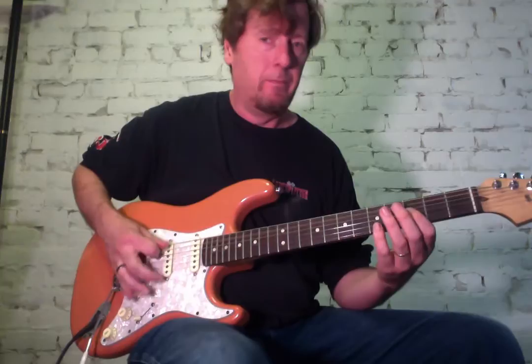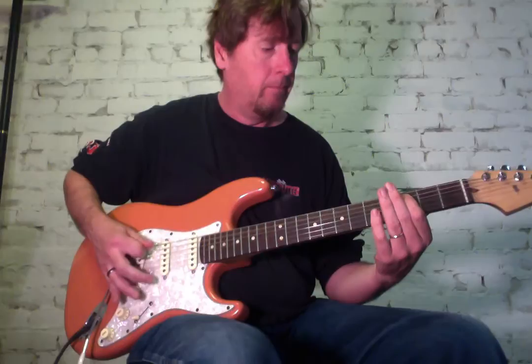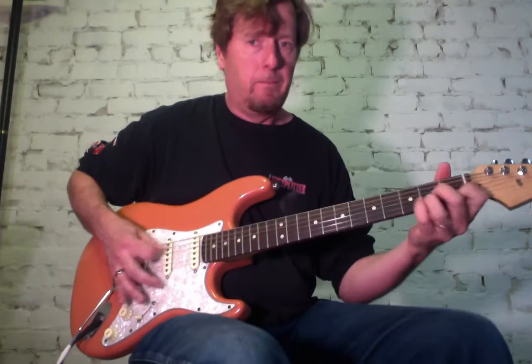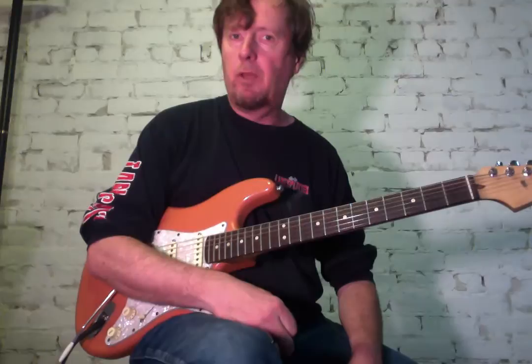And then we go to A minor. That's the song — it just starts again from the beginning. So let me play through all those parts.